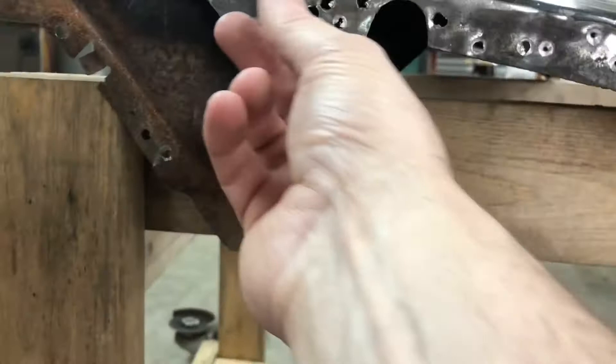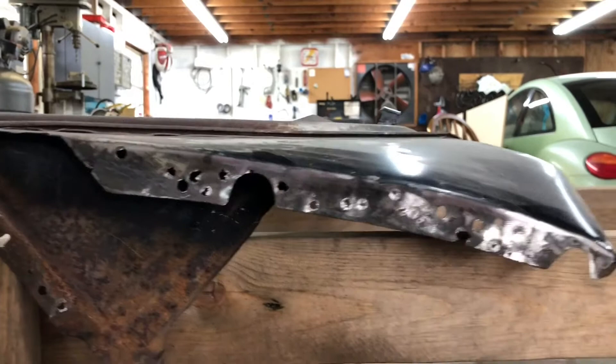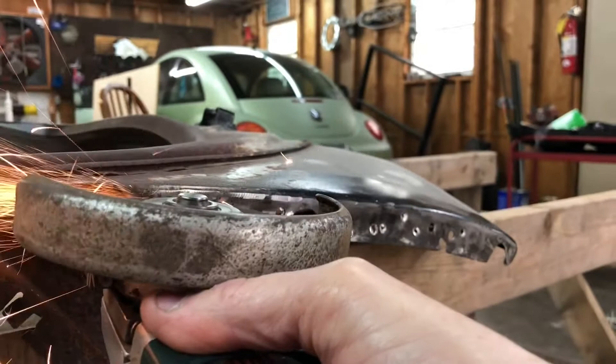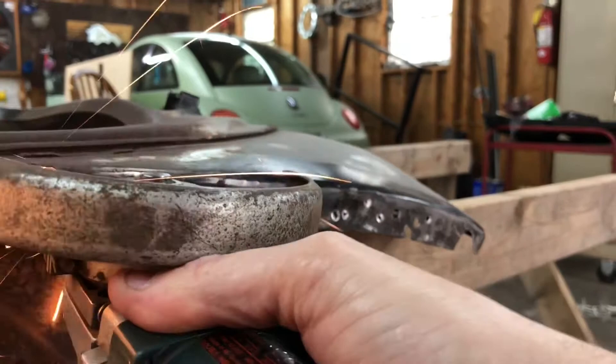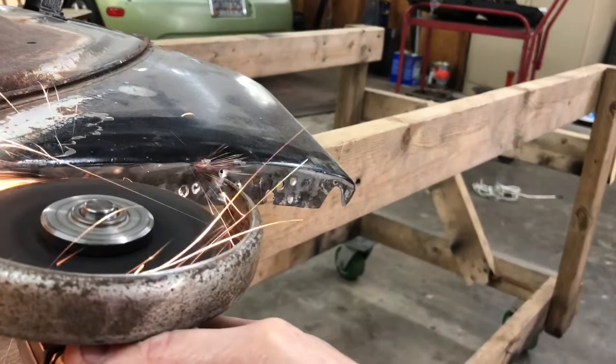I've already done the other side and then I realized, well, this could be a good video. I'm going to cut that right here, and I really can't do it without a stand. But stay tuned — I'm going to cut it out.